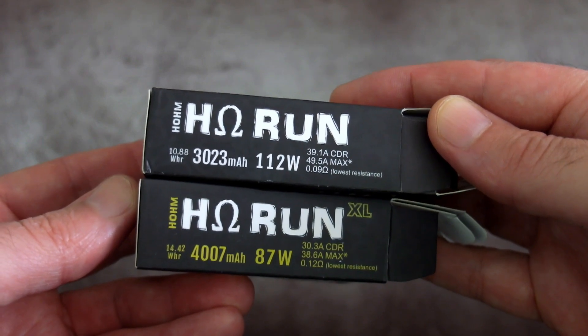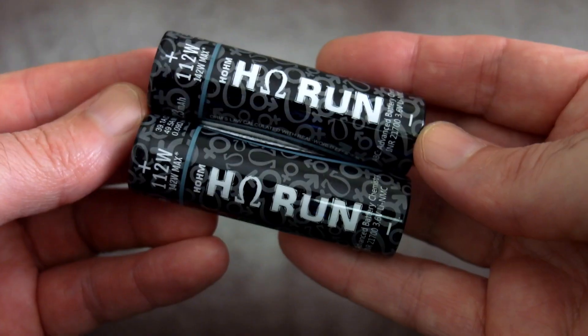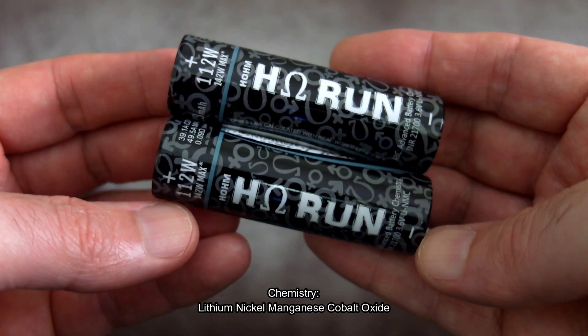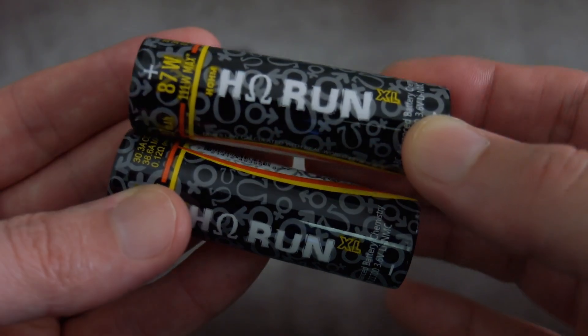Welcome back to another video. I've got some batteries to test today — these were sent in by a company called Home Tech. They've got 21700 cells, and I have two versions: the first is the standard Run, which is a higher drain but slightly lower capacity, and then we've got the Run XL, which is a higher capacity cell.